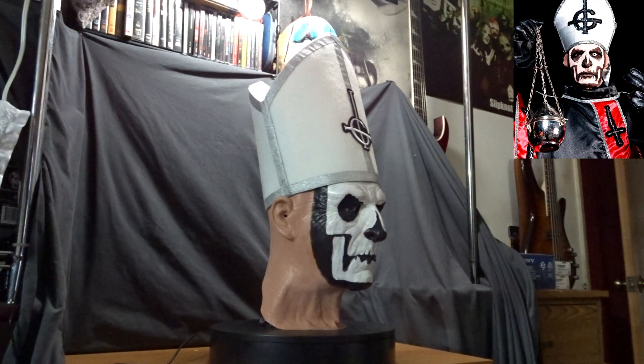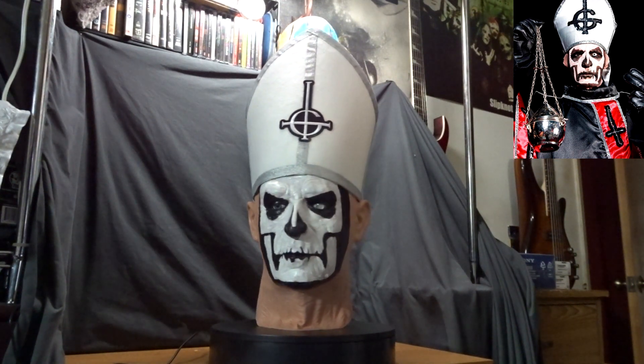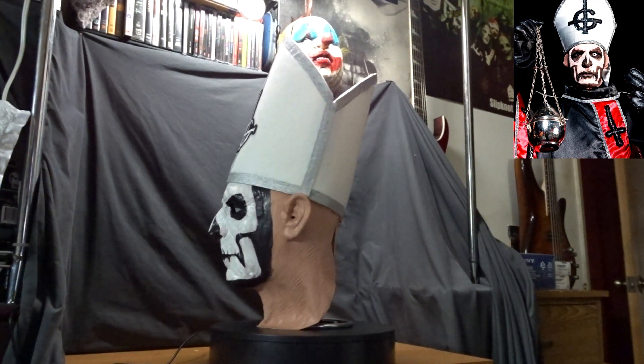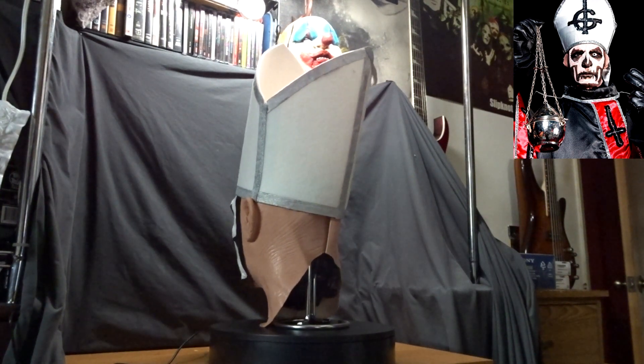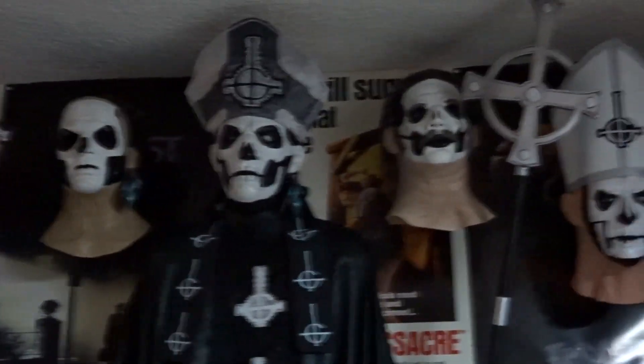I made a small black eye insert to insert my plastic eyes into to make it look more human-like. I also made a miter from scratch from stuff that I purchased from Michael's Arts and Crafts and the Ghost patch that I purchased off of Amazon. Although the miter is not all the way accurate, I think it looks pretty good for something that I made from scratch.